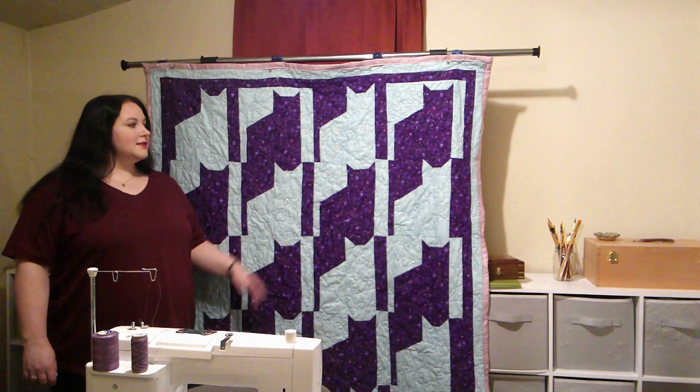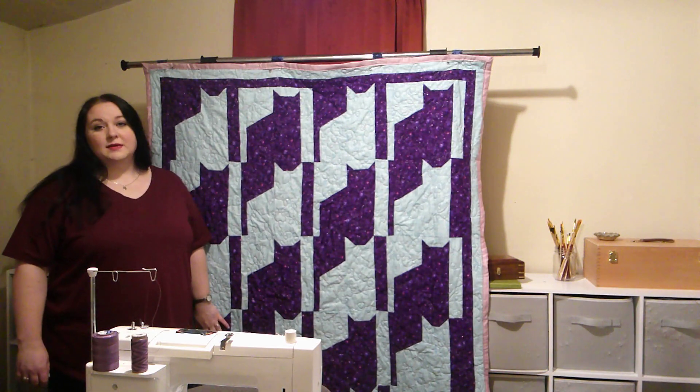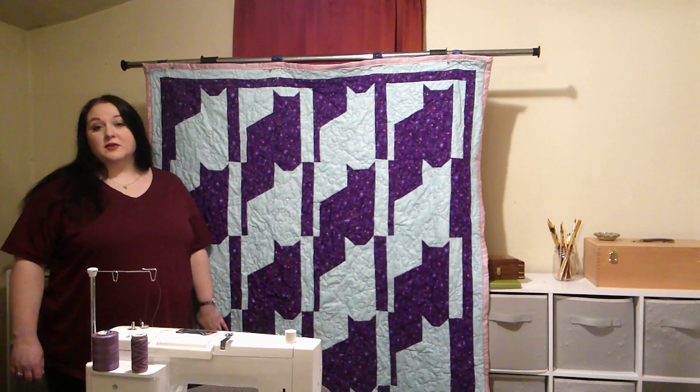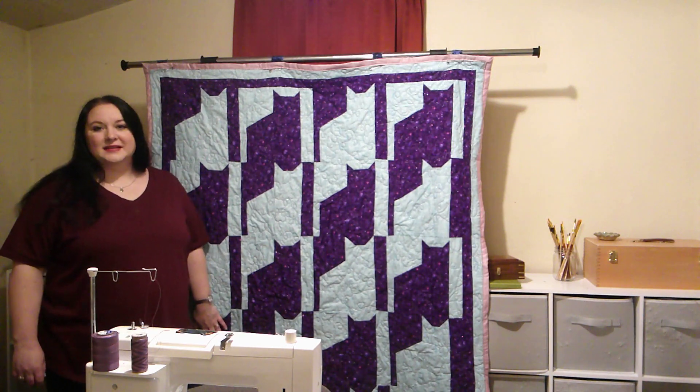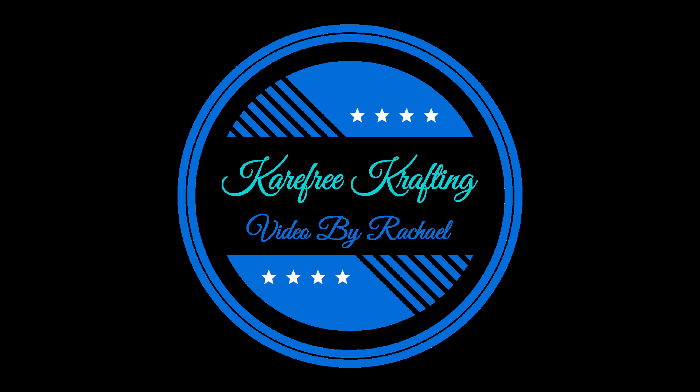And now that you've seen the block, let's take one last look at the big quilt. Please like, share, and subscribe. We'll have the pattern in our store — our store is carefreecrafting.com. Have a good day. Thanks, guys.